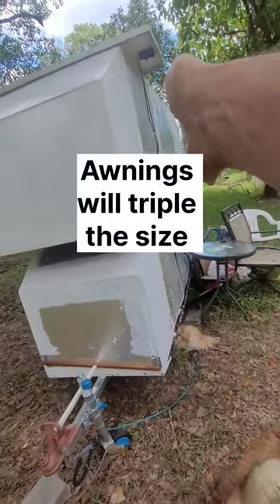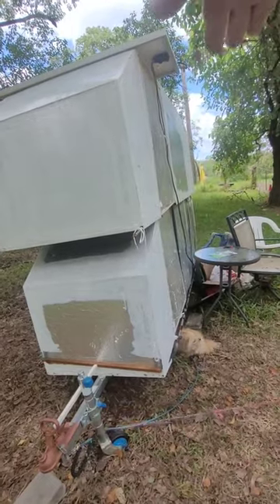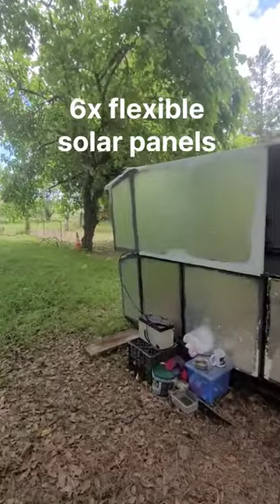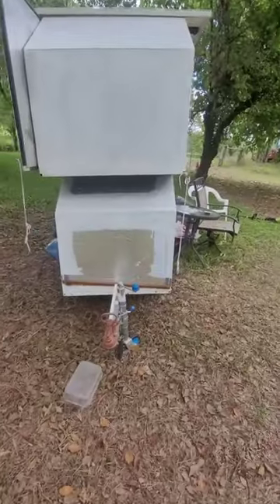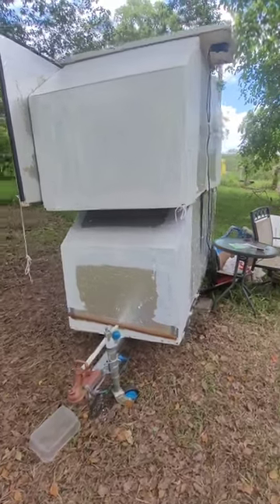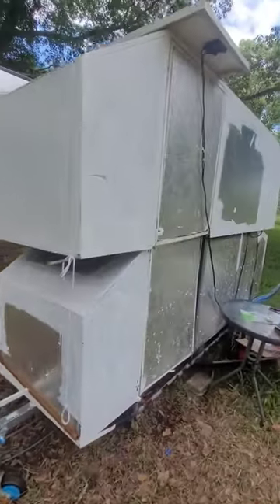Eventually we'll have awnings that fold out on both sides as well. Flexible solar panels will be going on the roof. There's cladding to go on the outside of this, and the cladding will make it look like stainless steel — you won't be seeing any of the framework.